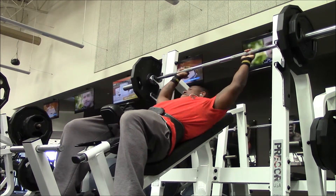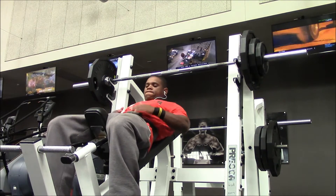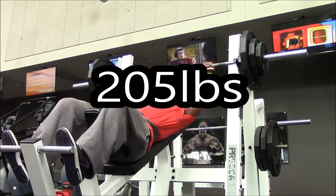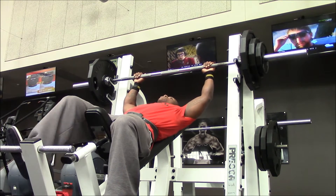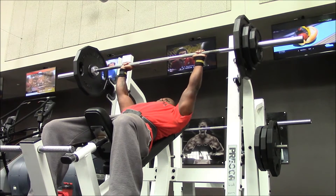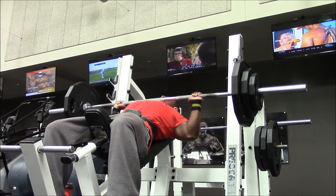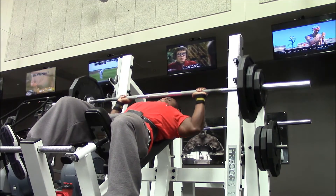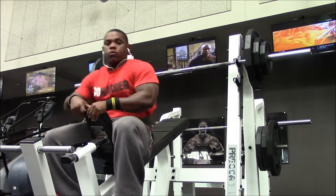Next I moved up to 185, and that felt pretty good — I got that up for a few reps. Then I moved up to 205, and at 205 I just wanted three to four reps. I think I got about three reps, which is not bad for an old man with a bad back. The 205 felt pretty good; I had to put my foot up to get a little more leverage because I was a little wobbly, but I felt pretty good.